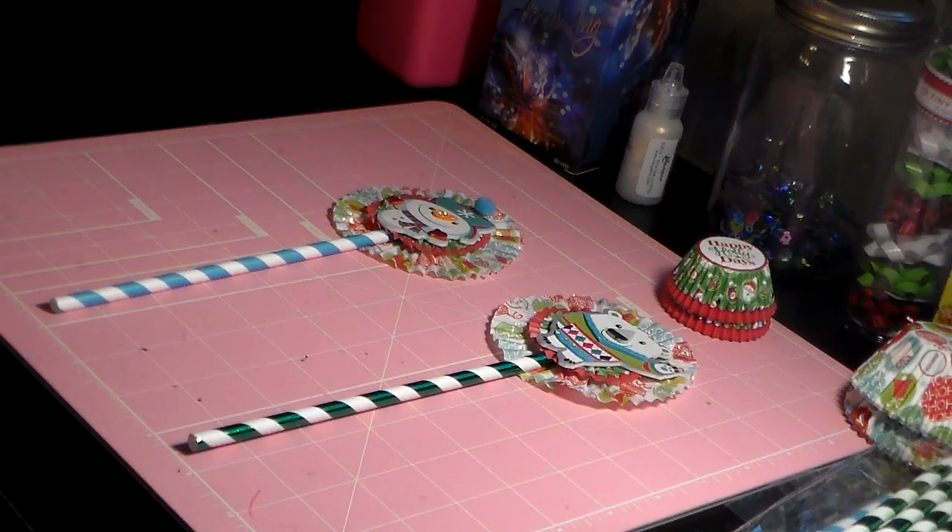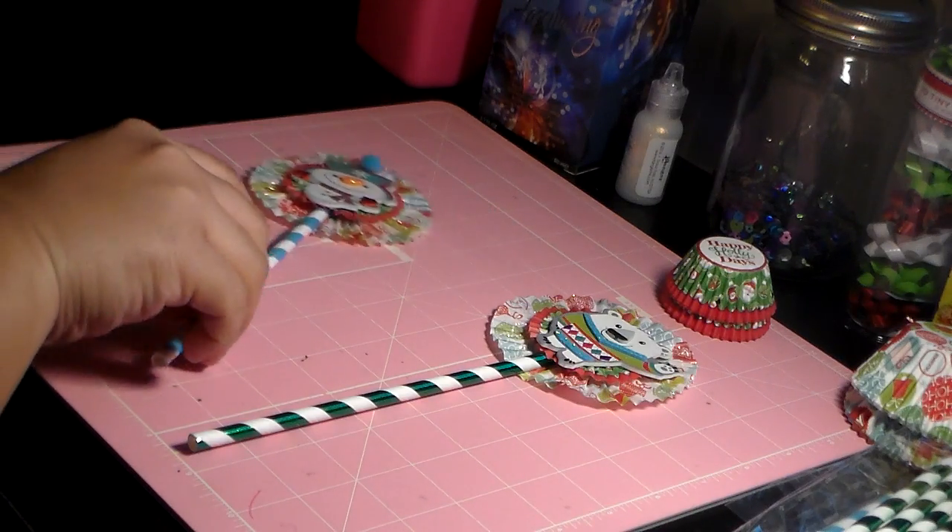Hi you guys, this is Laura and this is another video for my Christmas video series. It's going to be really short as well. I just wanted to come back to you with what I had made. I had been seeing these wands all over YouTube — these gorgeous wands — and I decided to make some wands for my friends. This is what I came up with.